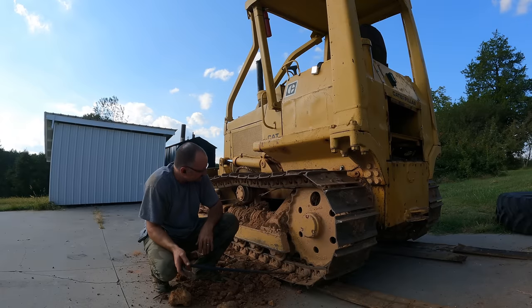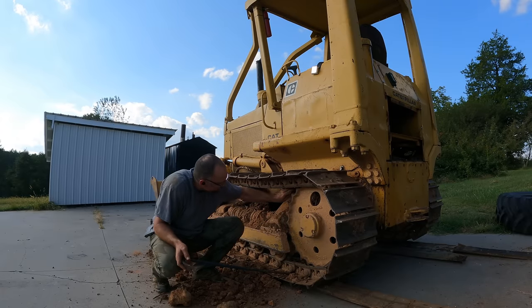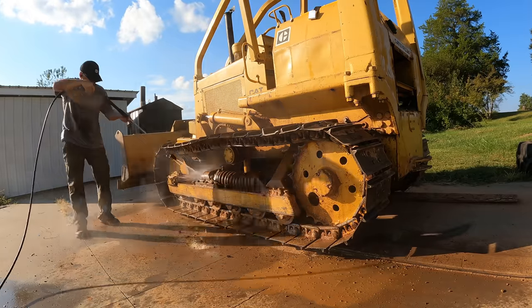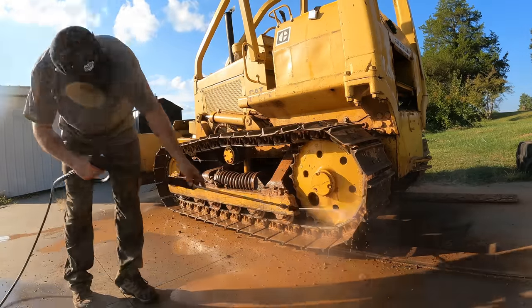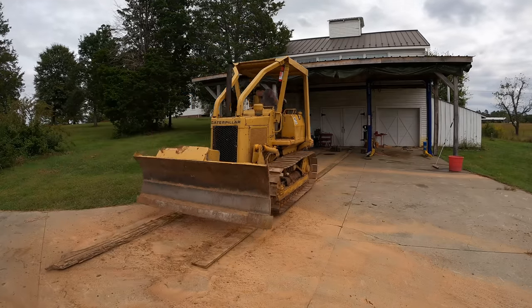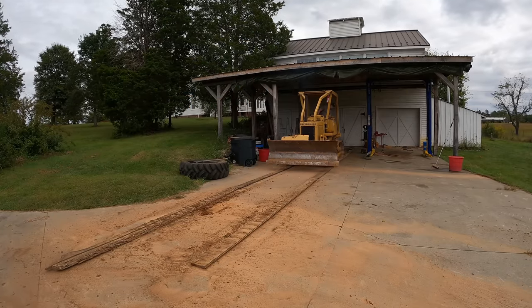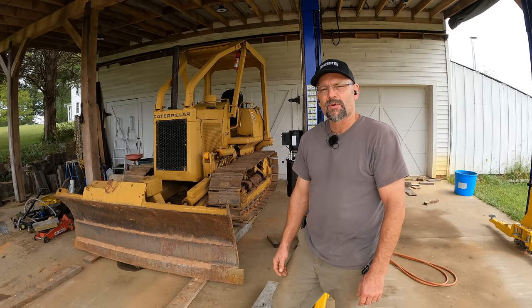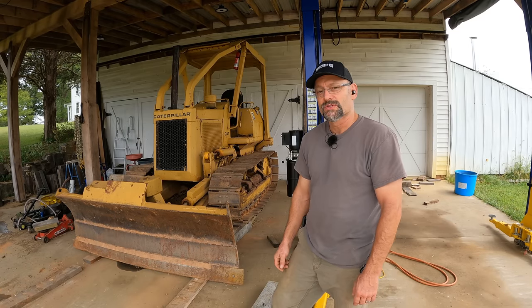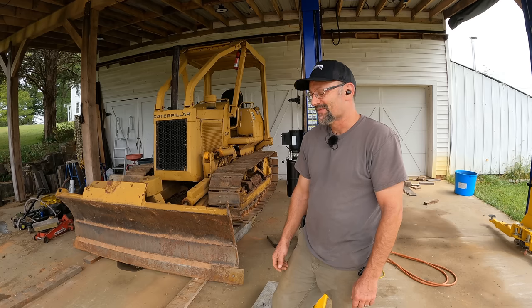I really should have done this before I left the pond site. Lesson learned. Hey there, welcome back to Farmcraft. I'm John. Are you ready to start fighting with some old school tracks with the wrong tools? Because that's what we're going to be doing in this video.